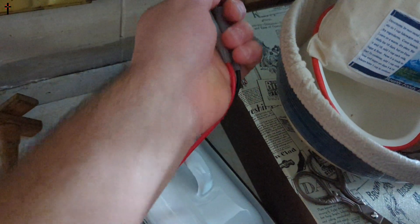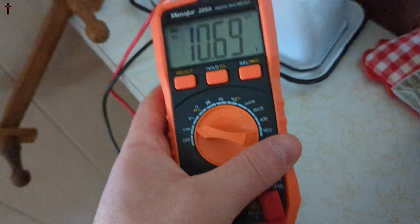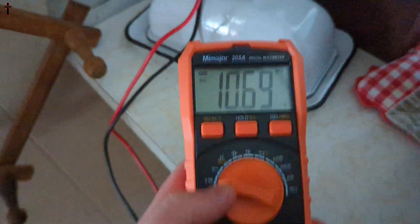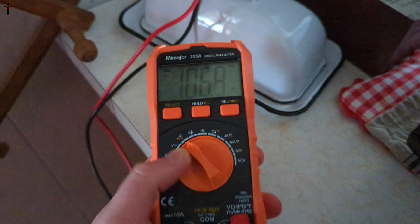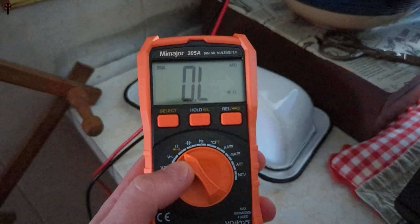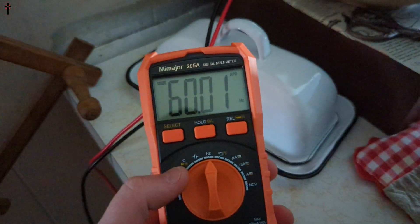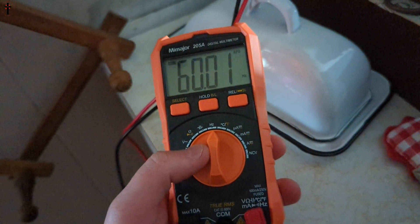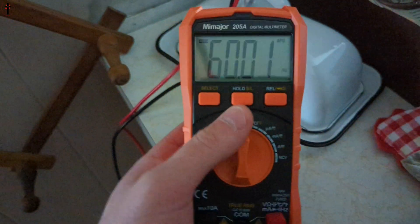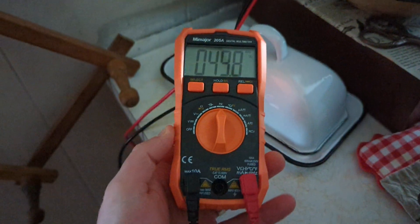You can test your sockets — simply select what you want and view the reading from there. There we go, 60Hz. Overall, a nice little multimeter.